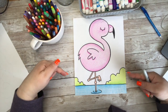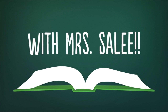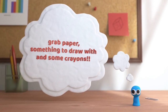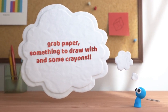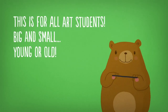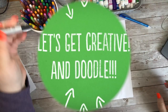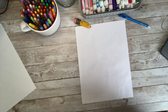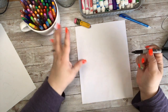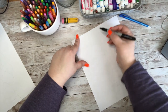Let's get started! So the first thing we're going to do is draw either in pencil or in marker. I draw directly in my marker so you can see it and so I can skip a step, but I really recommend that you draw in pencil first.